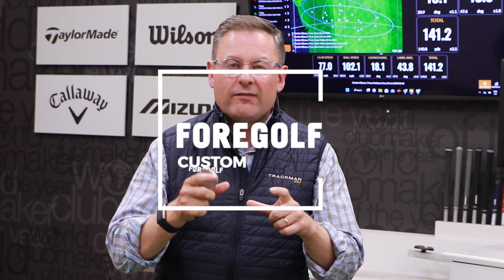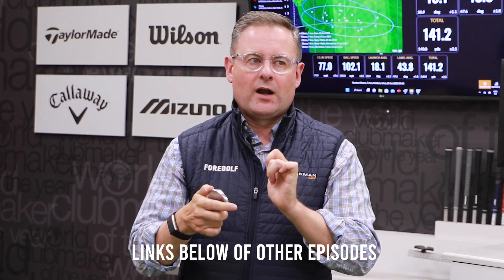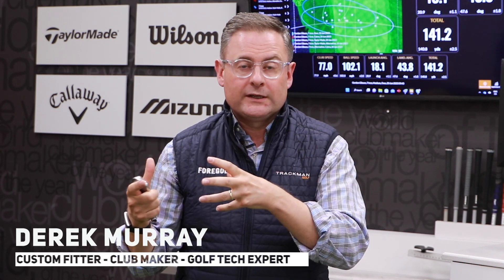Hey, it's Derek from 4GolfCustom. Just to follow on in our TrackMan fitting series, I'm going to talk about irons. So if you've got an older set of irons, let's say they're five, maybe six years old, I want to talk about how we're using multi-materials and speed retention across the face to get the ball to go further.